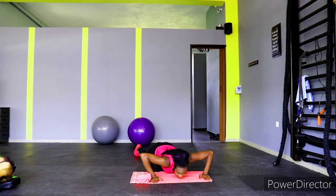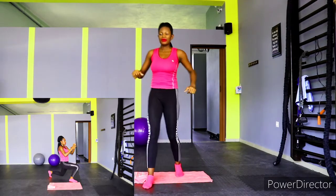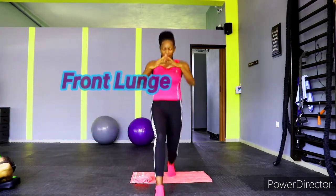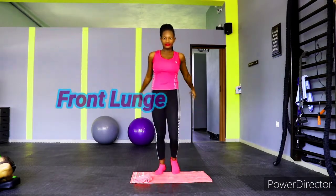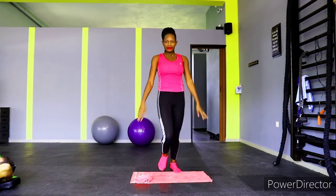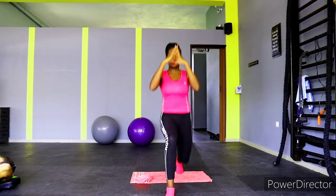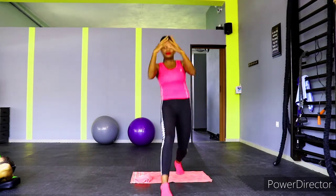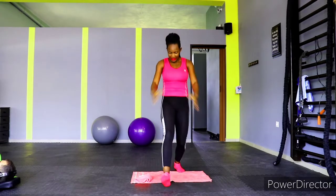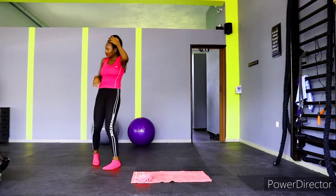Get ready for the next — we have front lunges. Let's go: one, two, three, four, five, six, seven, eight, nine, and ten. Then continue: one, two, three, four, five, six, seven, eight, nine, and ten. Get ready for the next exercise.